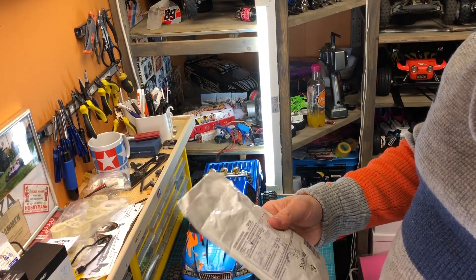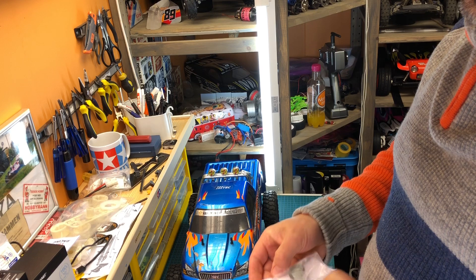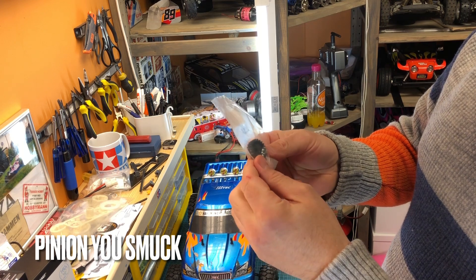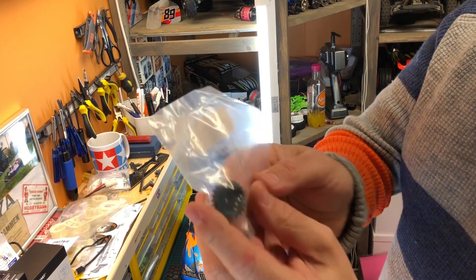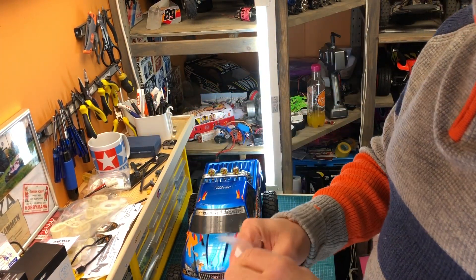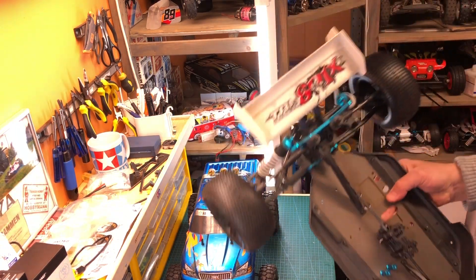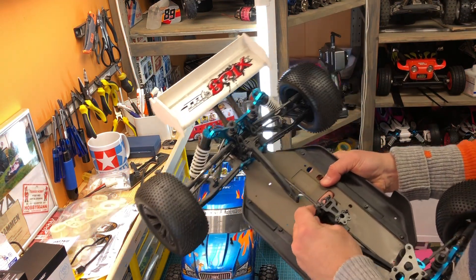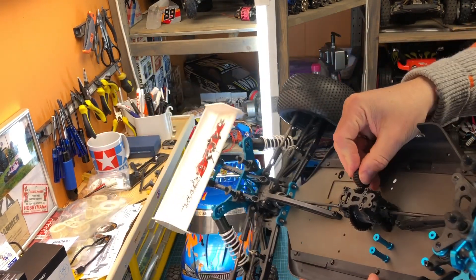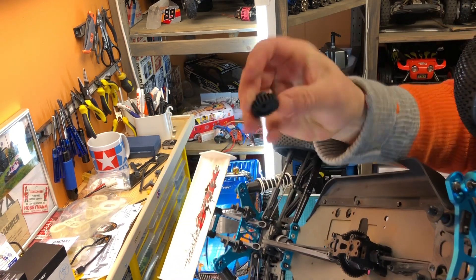Moving on to the next one — I got a package from the UK. Let's have a look. It's a 23-tooth spur gear, and hopefully this one will fit my TRF car. Yes, so that one fits.